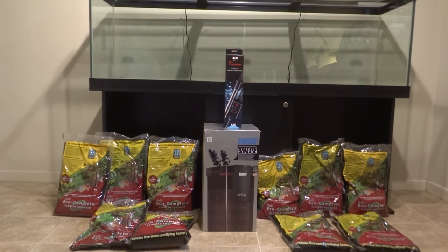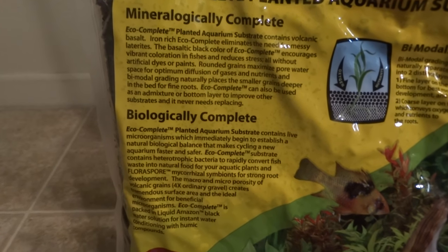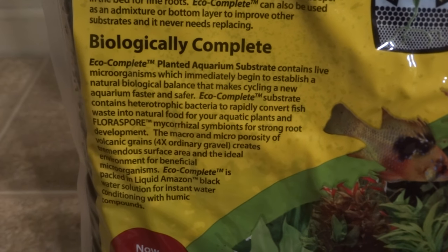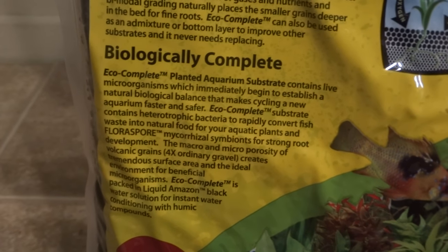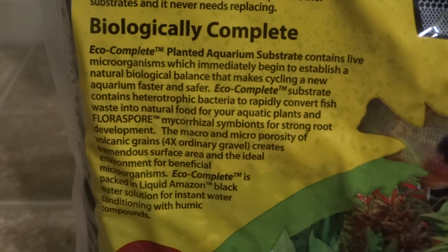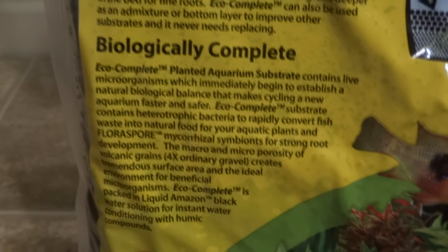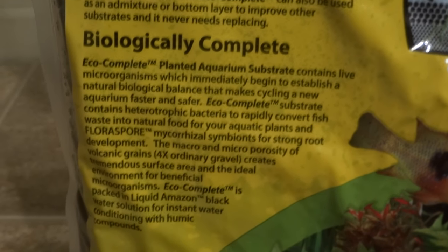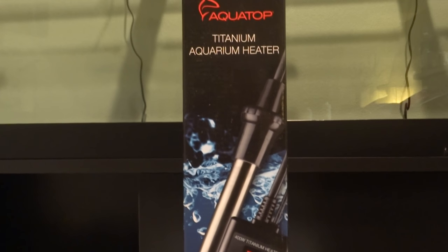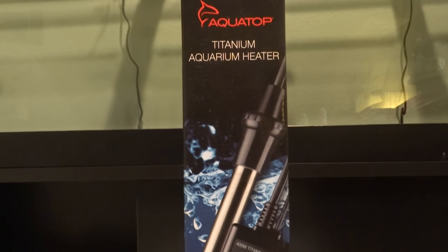Each of those bags is 20 pounds and they run around $24 each, so 10 bags times $24 — you can add that up. The reason I chose this substrate is because I've used it in a friend's tank and it worked great for plants. It also comes with live microorganisms which help jump-start the cycling process, which is great if you don't want to wait a month to cycle your tank. My plan was to fill the tank with 10 bags and then get some water from my 75-gallon tank so the good bacteria would soak into the substrate.